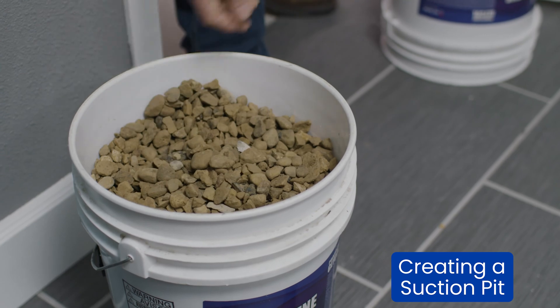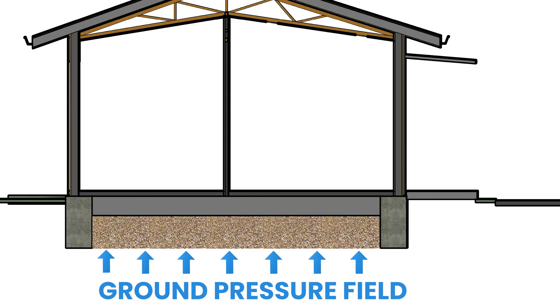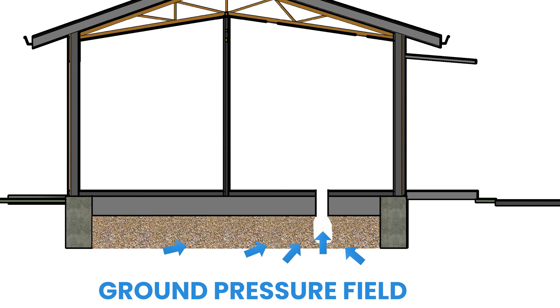Zach and his team just finished drilling a five-inch hole in the slab, and now he's clearing about two to five gallons of debris from underneath that slab to create a suction pit. That suction pit allows the pressure field to extend beyond this local point to other points in the home, creating active soil depressurization.